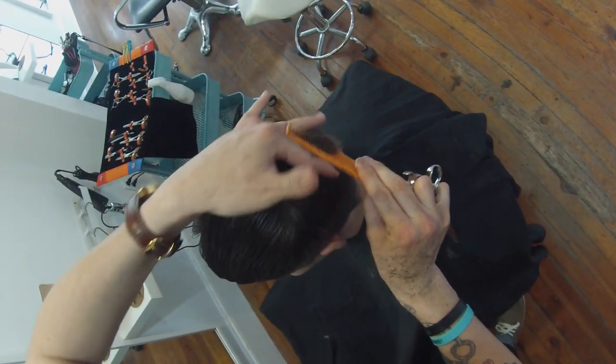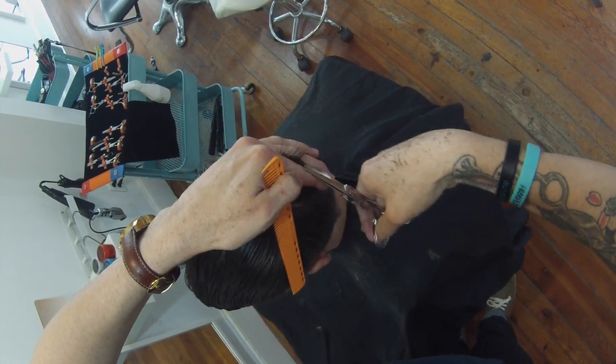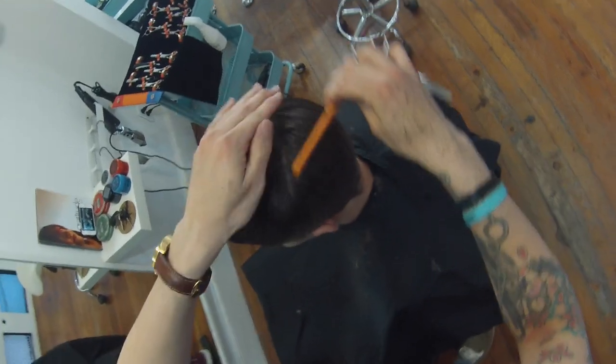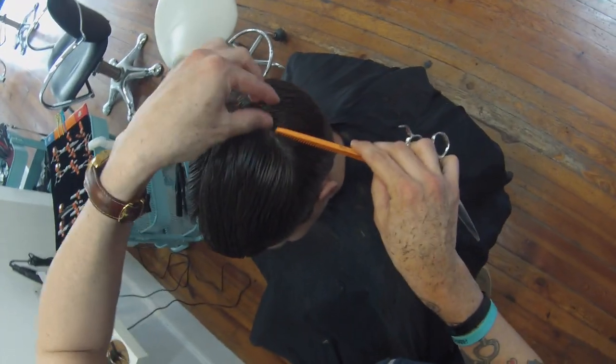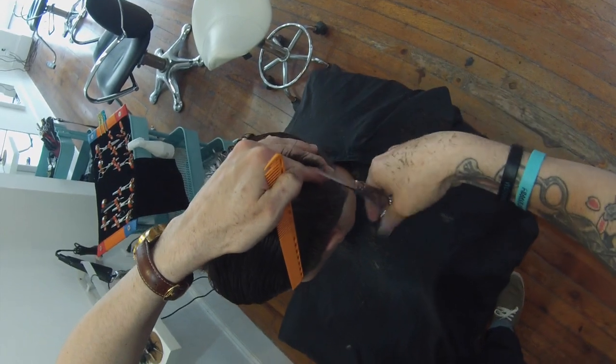Make sure that one blade is moving. I'm using a nice sharp scissor for this — this is the DB20 from Mizutani. I love this scissor. It's a brand new scissor from Mizutani and it's really, really razor sharp.